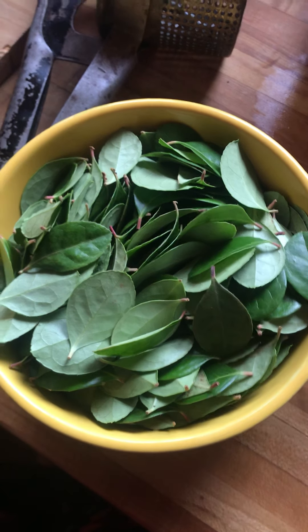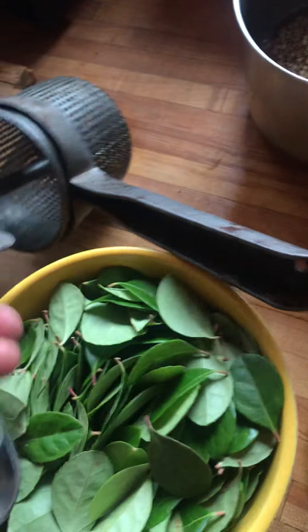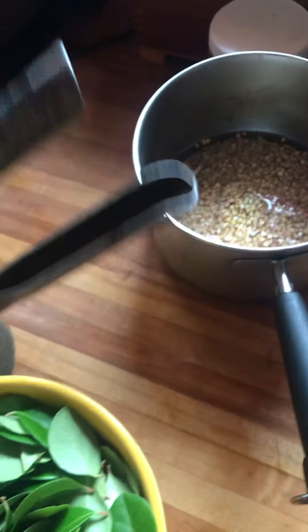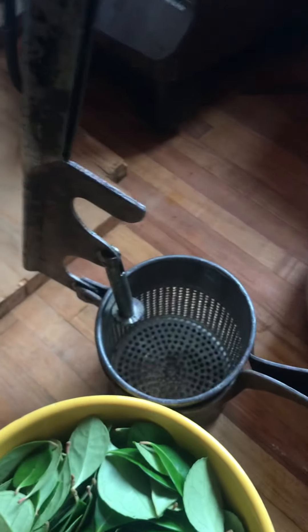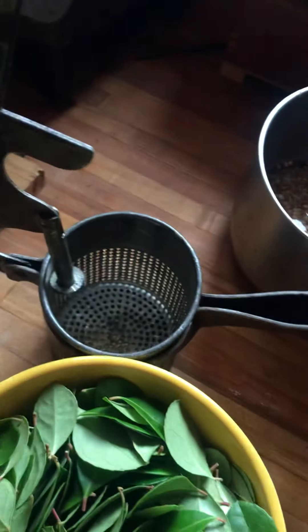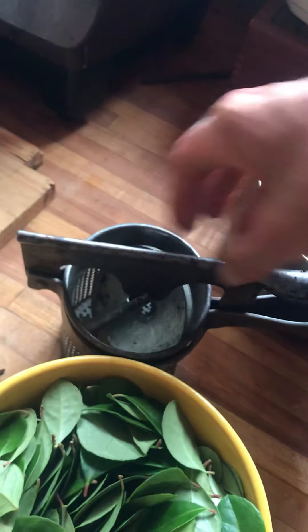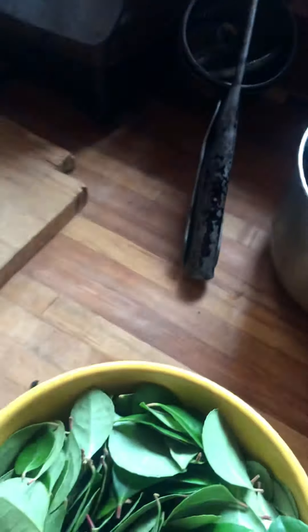Then I will press it out with this ricer. The ricer has a part that goes inside of it to push the plant matter down and to squeeze it out. Ricers are used traditionally for making lefsa. This is the piece that goes inside. I usually use a muslin or cloth or cotton canvas bag so that the bag lets the plant material out. But sometimes I just use the ricer with a fine meshed strainer and that strains out the plant matter.